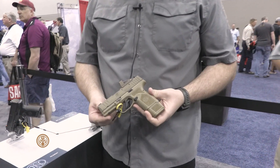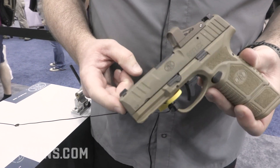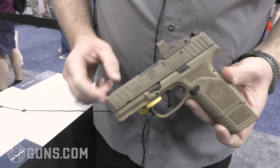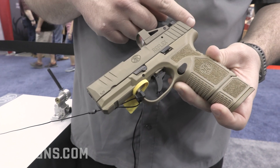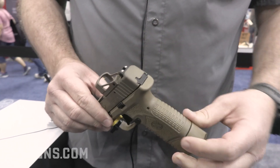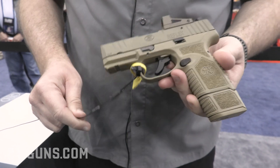Let's take you through a couple of the features of the pistol. It features a 3.3 inch cold hammer forged barrel, a front night sight, and an overall slide length of about 6.2 inches. It's a slim width of about 1 inch wide, so great for concealability and carry on person.